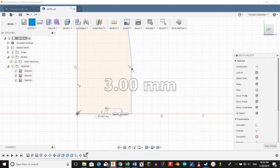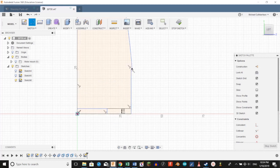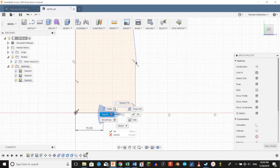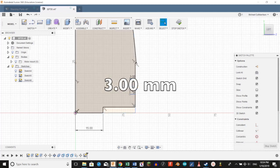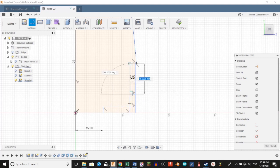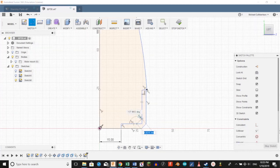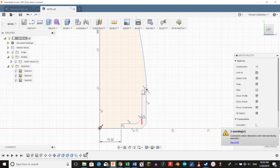Go down to the bottom and create a line going up 3 millimeters. Take this line over to the right and left. We're going to create another line going over 15 millimeters. From there we're going to create a line going straight up. Then we're going to hit T and trim a couple of these lines. We're going to create another line going out to the left 3 millimeters, then go down and connect it at the very bottom, and go up and connect it roughly where that other line is. We're going to hit T and trim that line, then create another line from this corner to this corner, trim a couple more lines, and add another line right here for strength, then trim those extra lines.